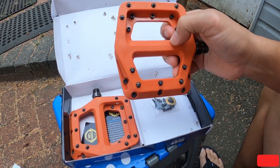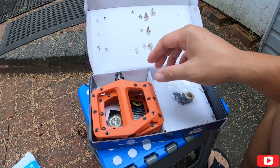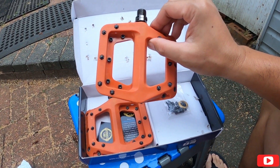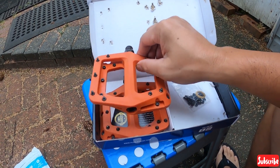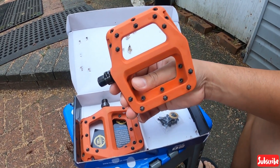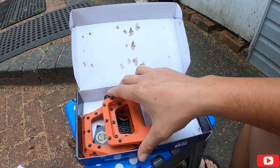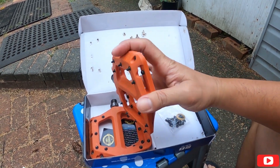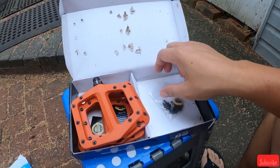Hopefully na matibay tong plastic na to. Plastic — parang yung mga one up na brand. Maganda kasi yung review nya sa Amazon, maganda, matibay daw. Mas cheaper pero matibay na item. So durable daw.